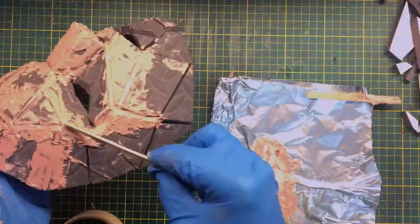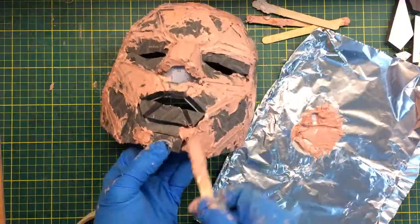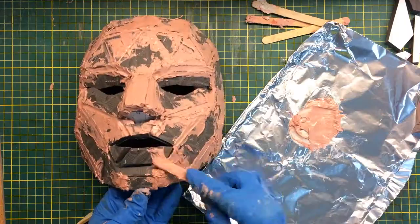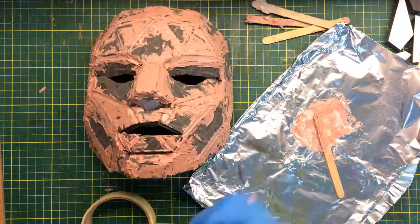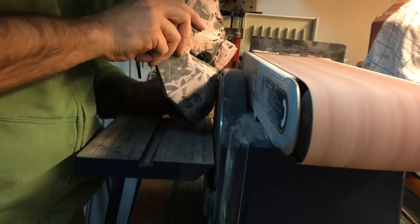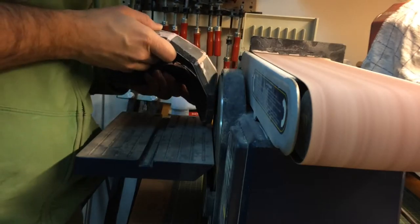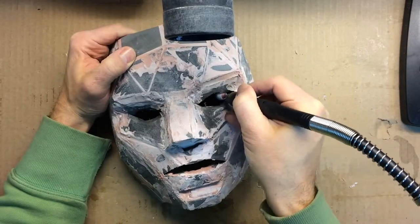It was around here that I realized I should have sanded all the EVA parts before gluing them up. The Bondo was sticking on the floor mat pattern and it was near impossible to get a smooth surface. I did manage to clean up the biggest parts with the disc sander, but the smaller parts were out of reach. At least I was able to use a Dremel to enlarge the eye sockets and bevel them a bit to increase visibility.